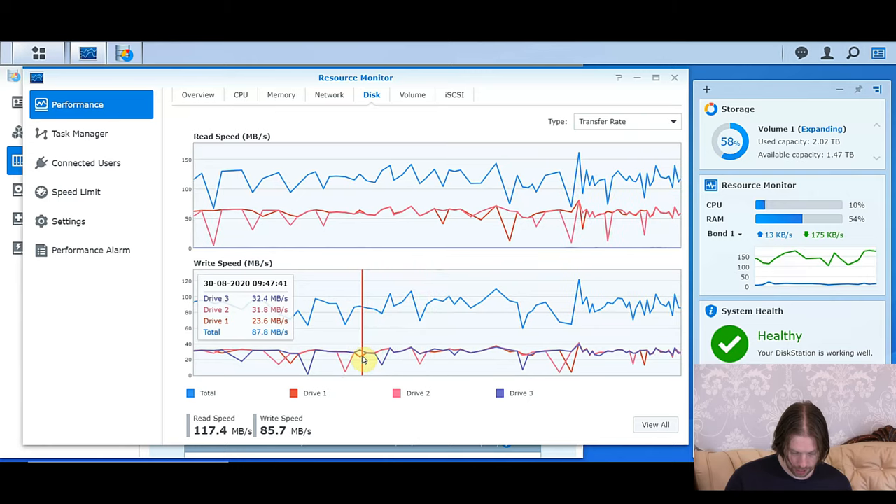An overview of standard system usage has obviously dropped, as now it's only standard data being used rather than a build of the array. This is now the standard daily use of data with our standard network traffic — it's idling pretty much. Even though we've got multiple users still running on our system, this system handles it absolutely perfectly. It's wonderful — I'm really happy with it.